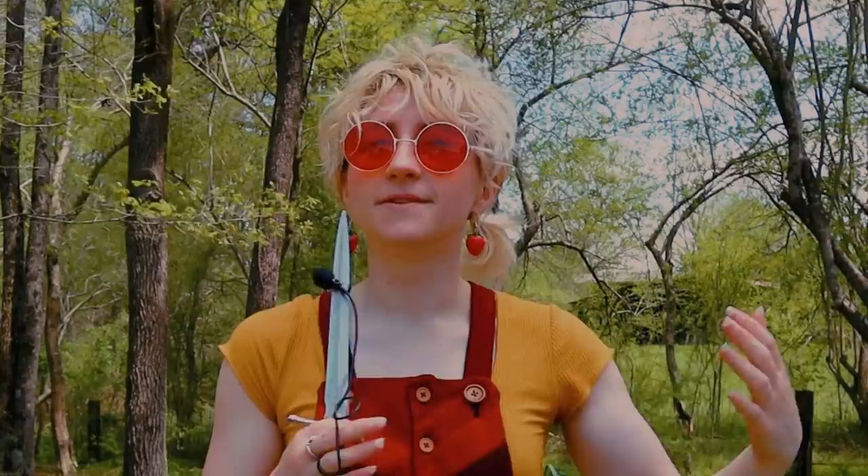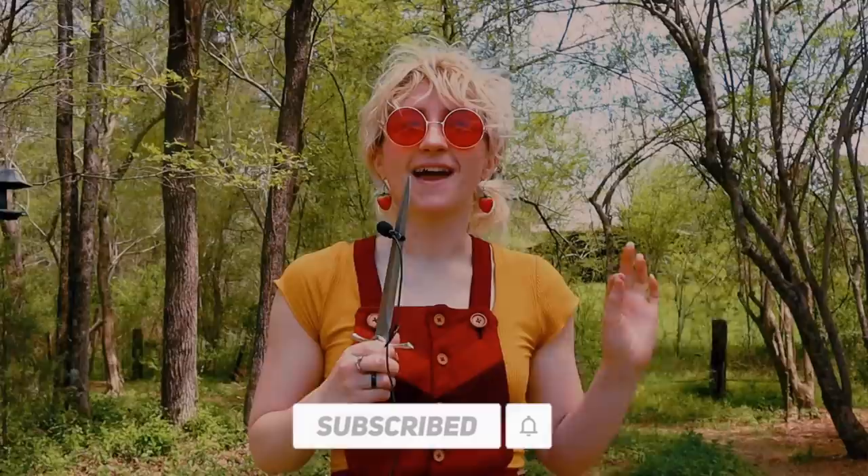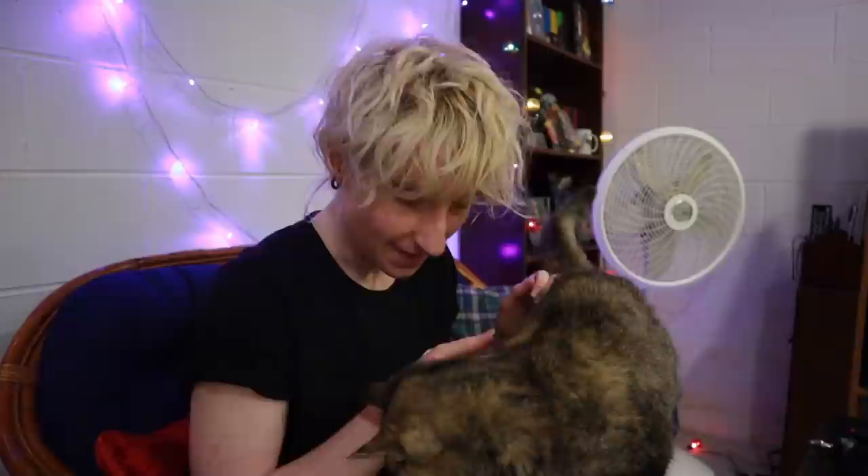Thank you so much for watching till the end. You guys have been showing me so much love and support recently and I appreciate it so much. I've been having so much fun with content lately. If you want to show me even more support, you can like, comment, subscribe, and turn on notifications. I have so much fun content planned for the summer, so if you don't want to miss that, subscribe. When you do, I climb a tree all the way up to the top just for you, my lovely subscribers. That is all for me this week — now if you'll excuse me, I have to go climb that tree.